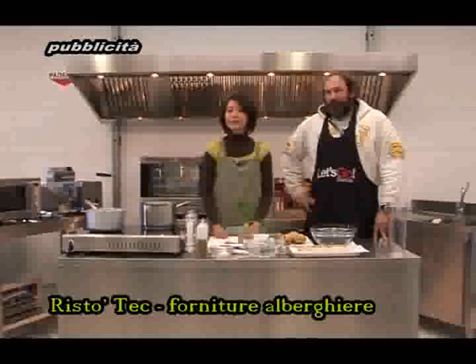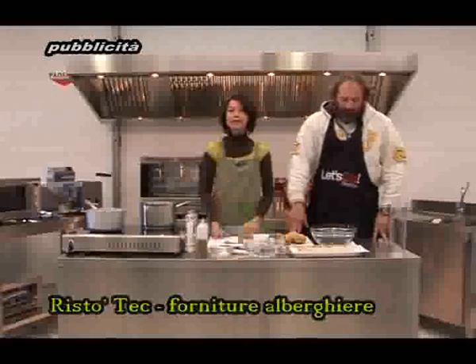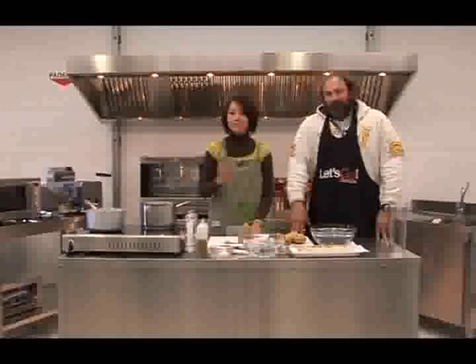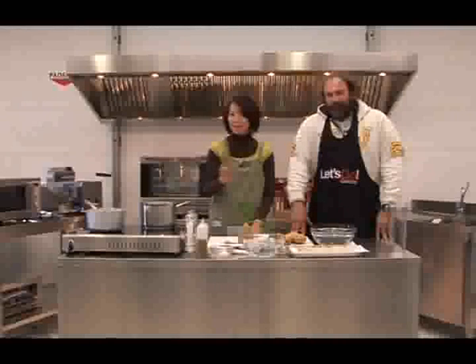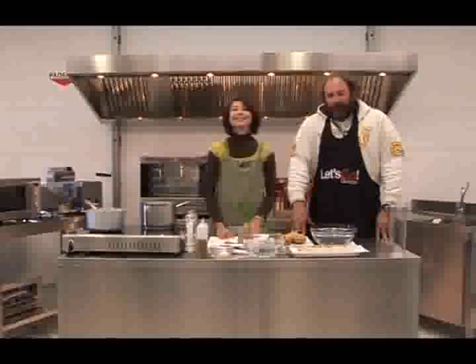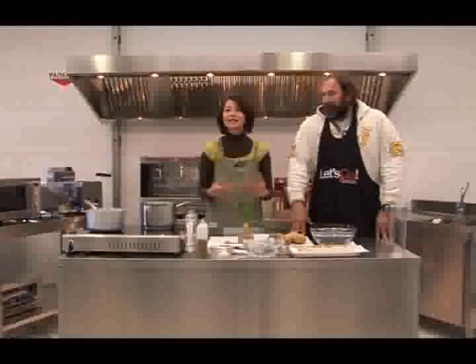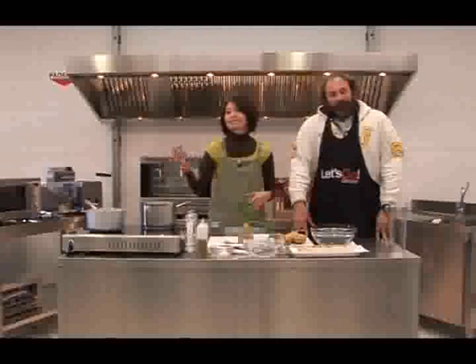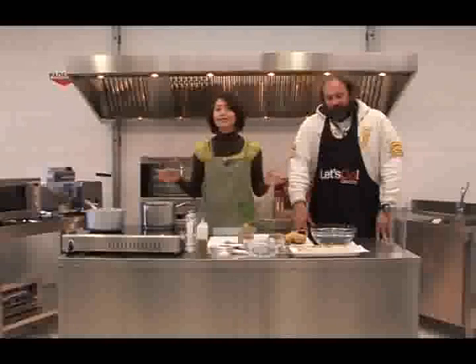Since it is Christmas, we try to make the menu for Christmas, but light — because we all know about Christmas. So if we can make it light, then you can eat what you want.